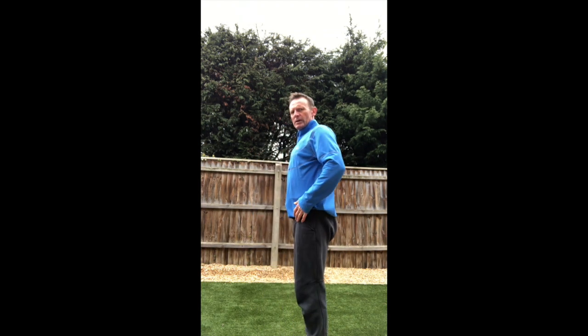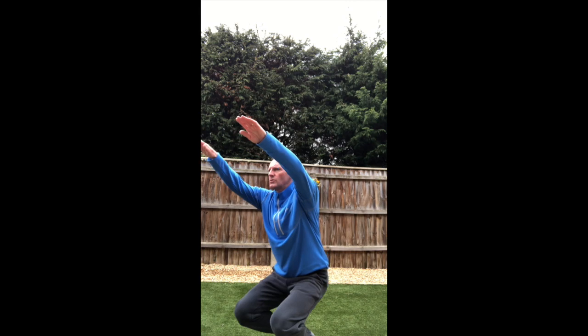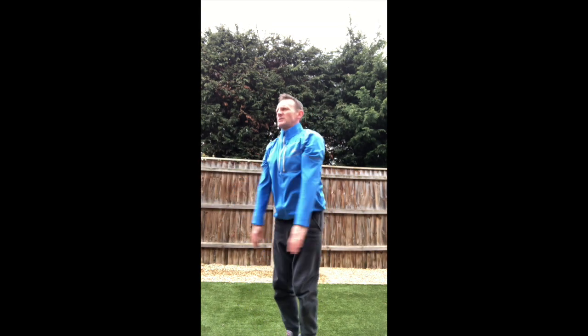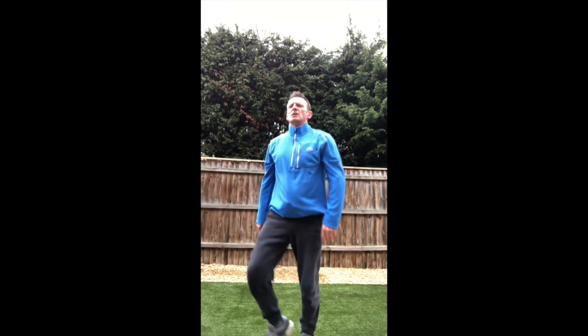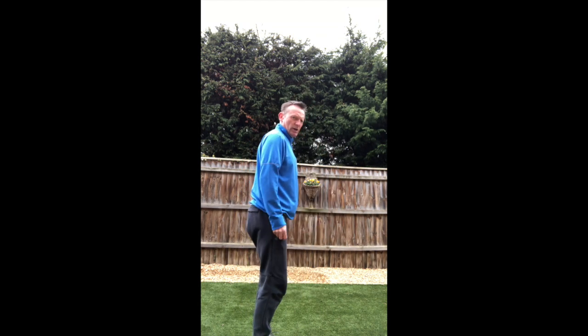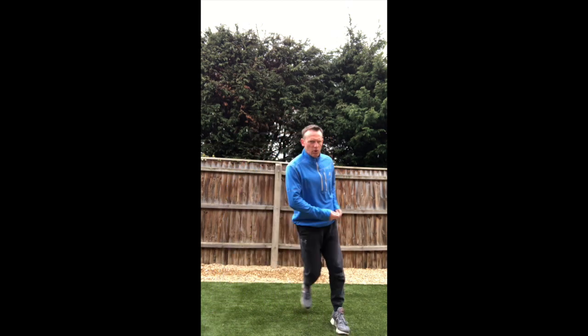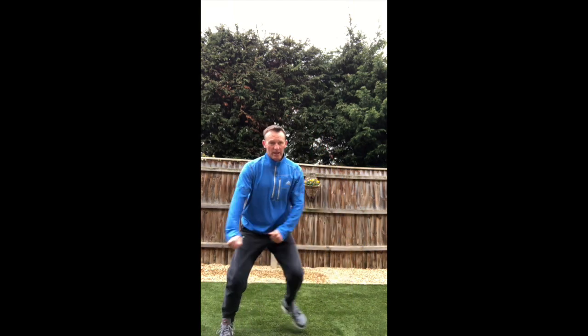Now we're gonna do a few squats — keep your form. As you're going down, fix on the spot so you don't fall over. Let's go for ten — deep breath. Then we're just gonna do a little heels to toes: up on my toes, back on my heels. Last one just to get my legs and my heart rate up a bit — gator jumps. Make sure there's plenty of room, and that's just getting a little warmed up.